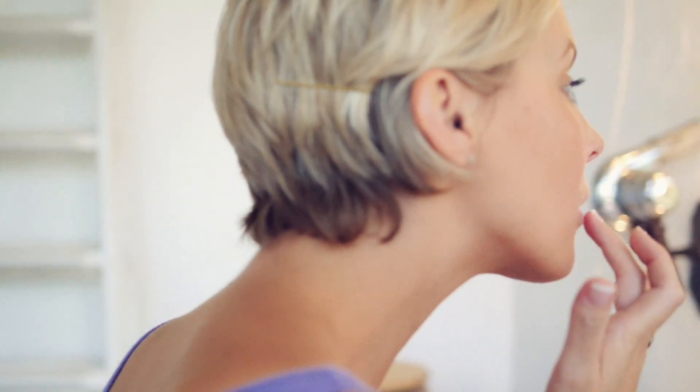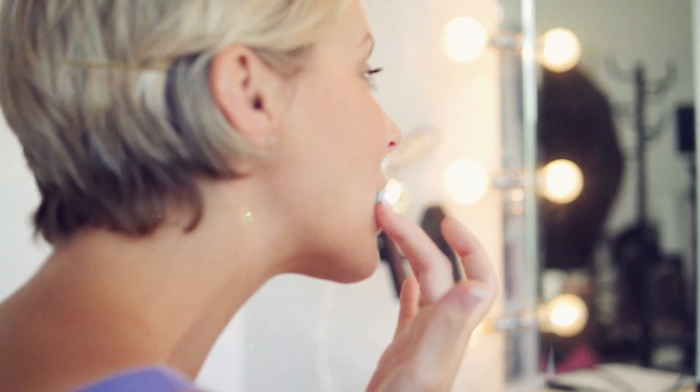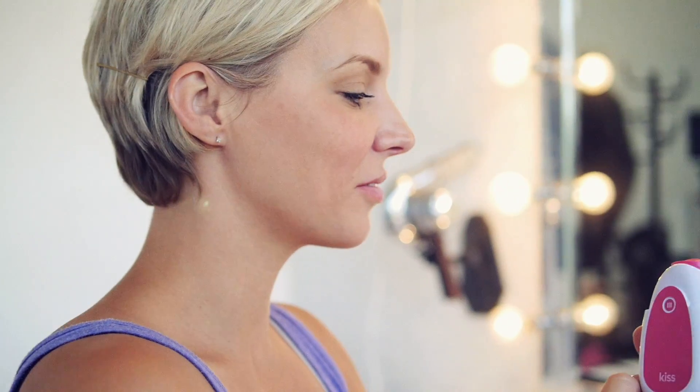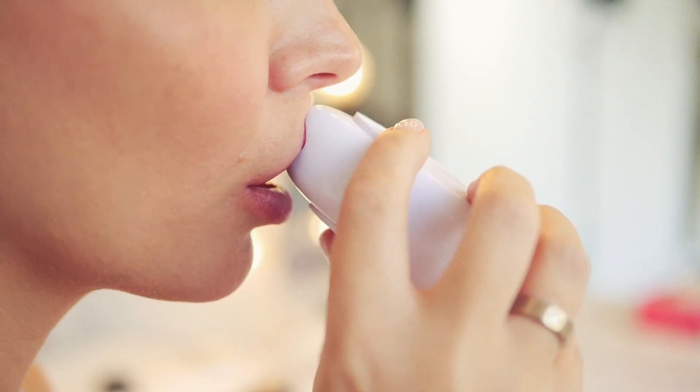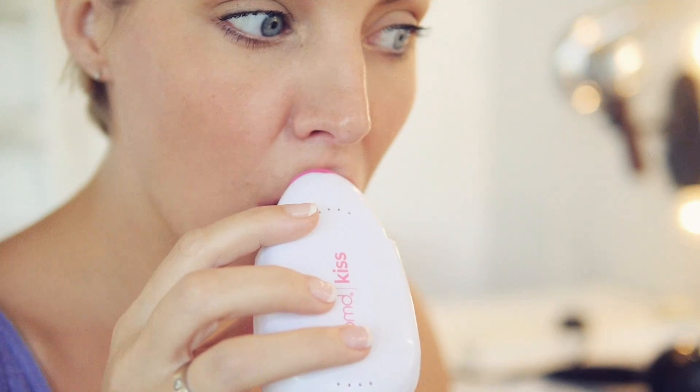Apply Kiss Smart Lip Plumping Serum onto clean dry lips — use only on the lips. Power on Kiss, place the plumping tip firmly and directly onto your lip creating a tight seal for suction. Use Kiss in the four sections of your lips as shown, and you will hear and feel the Kiss working.